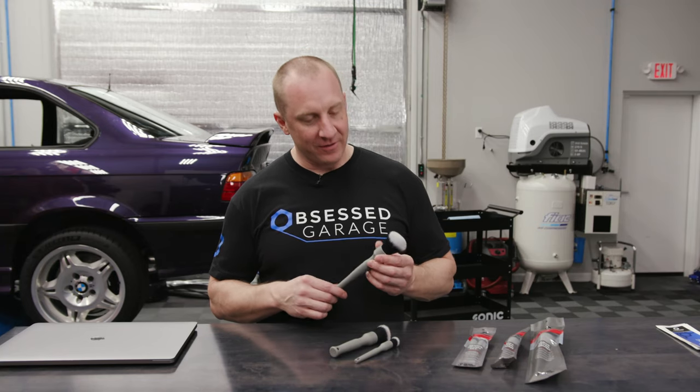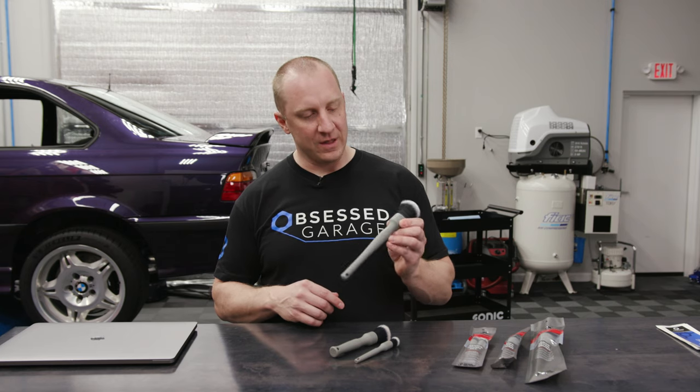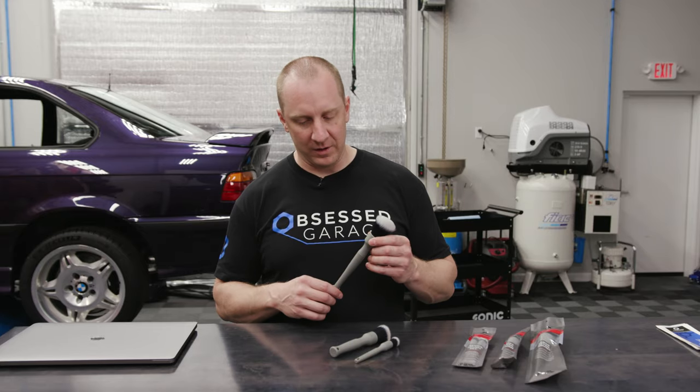So these are the Detail Factory brushes. We finally have something in the store outside of the big race glaze brush that we use for tire dressing application and lug nut cleaning. These are for all the finer detail cleaning, and they're available in the Obsessed Garage store at ObsessedGarage.com. Thanks for watching.